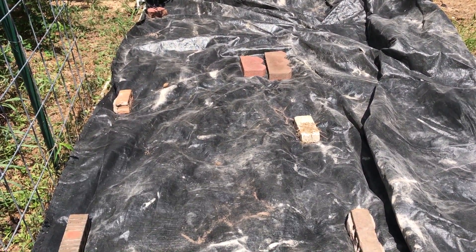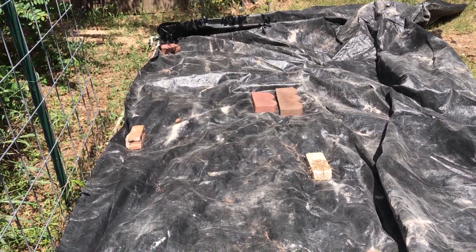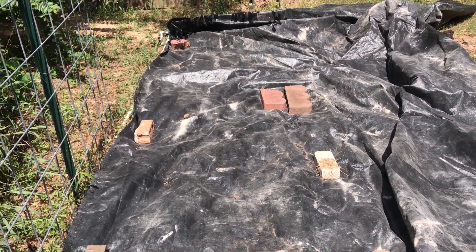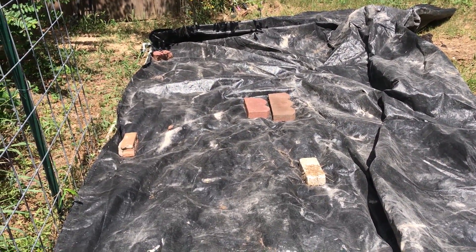I'll just be able to till it real quick because the weeds will all be dead and mostly broken down. It's August for me, so a fall garden is not going to go until late September or mid-October anyway, so I've got plenty of time if it takes a little longer.